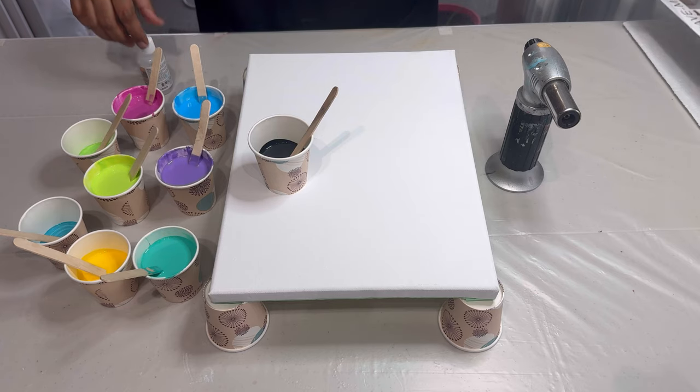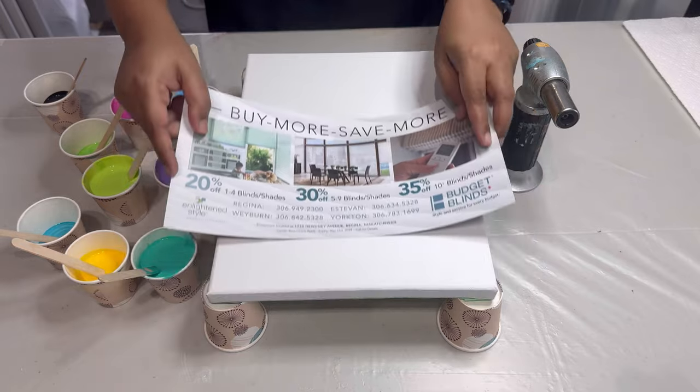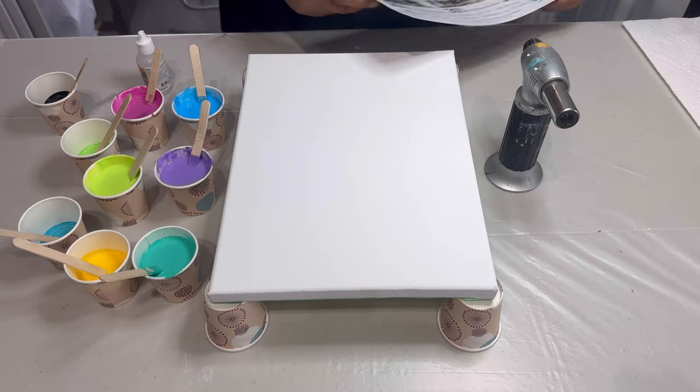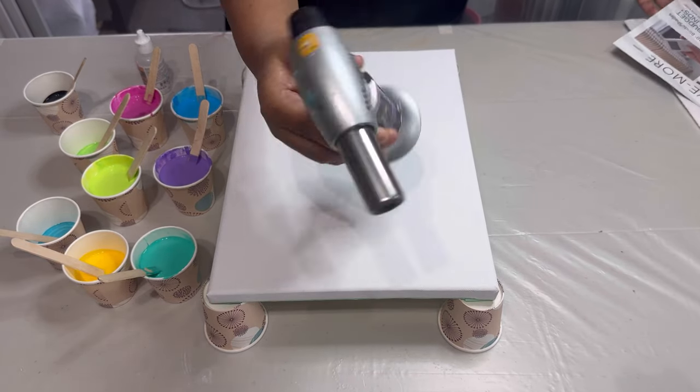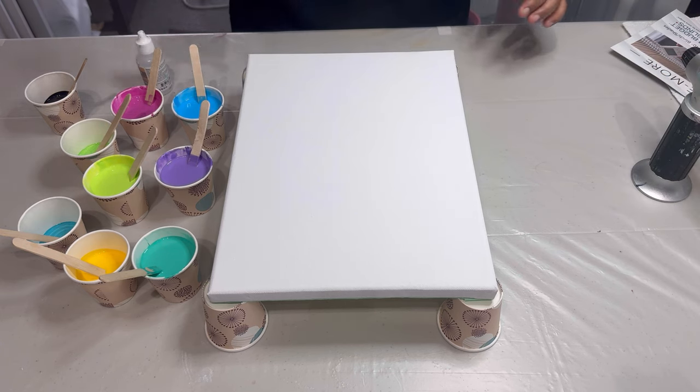We've got our acrylic paints mixed with Flotrol at a ratio of one to two, and a drizzle of water. And the show star — treadmill silicone oil. I've also got my canvas ready and a mail flyer for swiping.